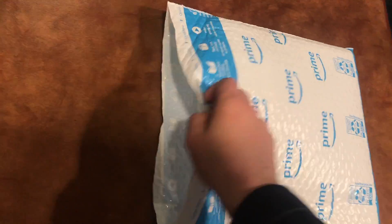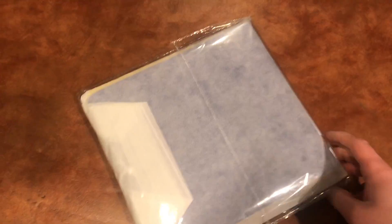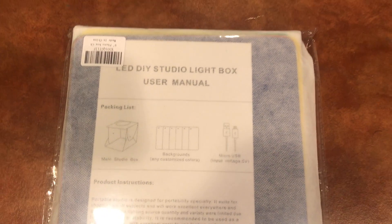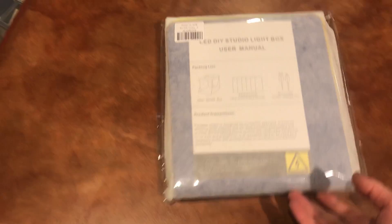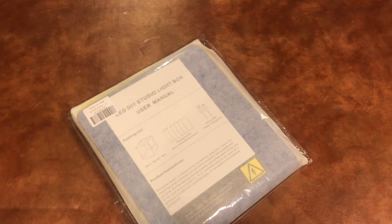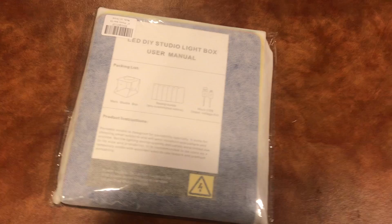I just cut this open already and I'll dump out what's in it. It's going to be hard to tell exactly what this is right away, but basically it is a light box, so it's good for taking photographs of Lego and other stuff like that. I'm going to use this for taking pictures of my MOCs, like the Ajahn Kloss MOCs and the other MOCs which you guys will see. I'm going to open this up, put it together, and show you guys what that looks like.